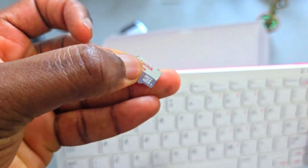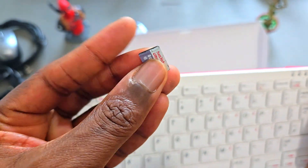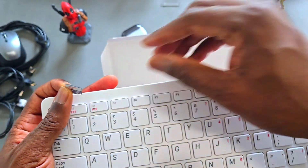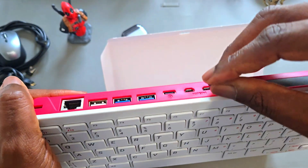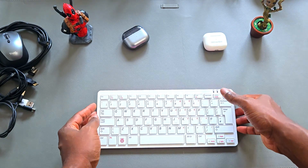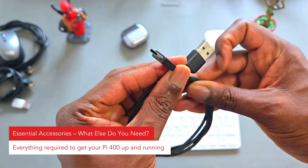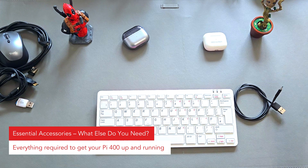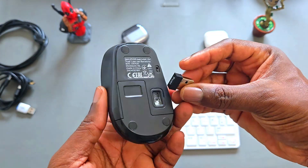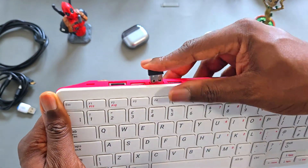To get started, you'll need a micro SD card with the Raspberry Pi OS pre-installed. Here's mine — it's 8GB with the OS already loaded. All I need to do is slide it into the slot at the back and I'm good to go. Apart from the keyboard, you need a few extra accessories to complete your setup: a USB-C power cable — I'm using a standard phone charger that delivers 5V — and you'll also need a mouse. Any USB or wireless mouse will do.